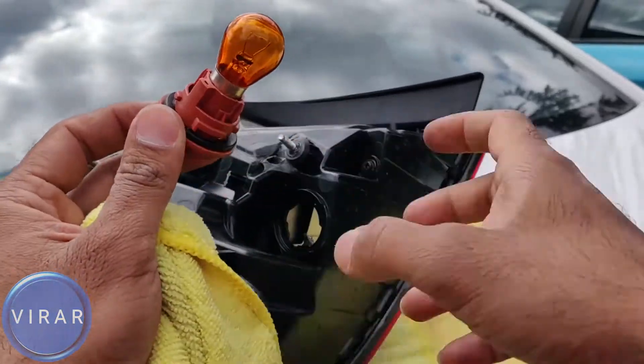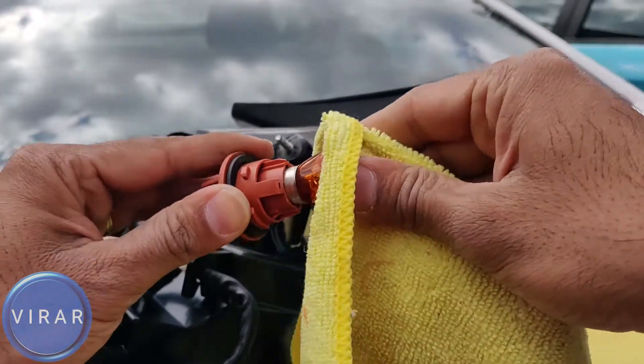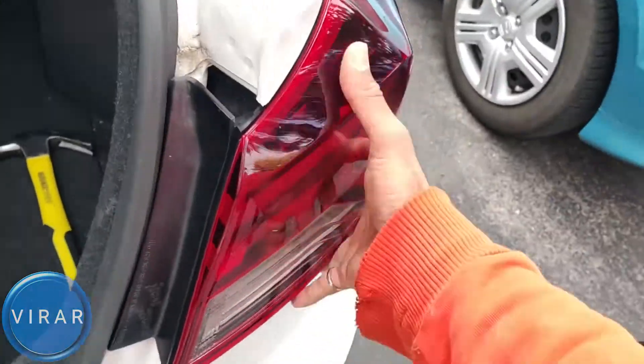In this video, I'm going to show you how to replace the rear turn signal bulb on your 2019 to 2020 Hyundai Elantra. It's a pretty straightforward process, so let's go ahead and get started.